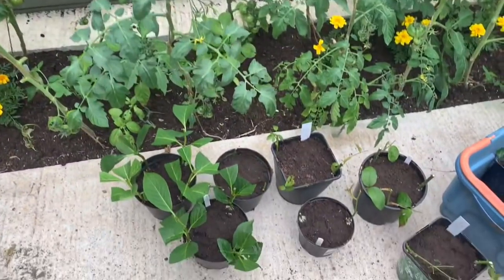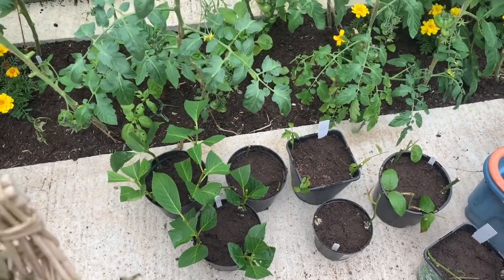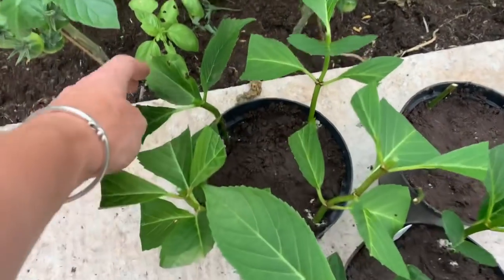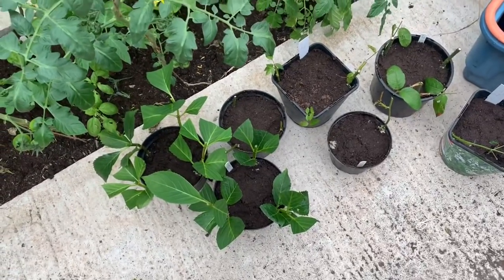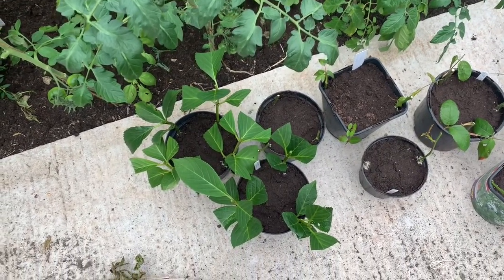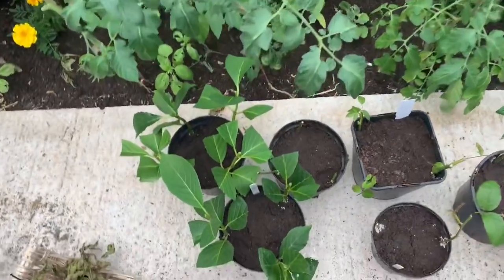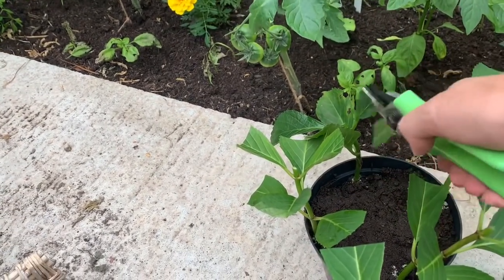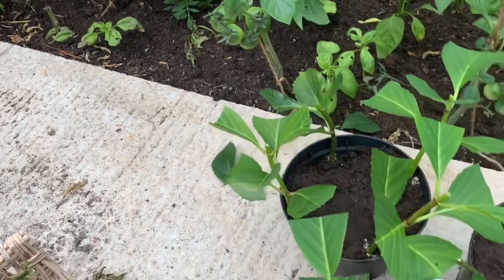I've been doing some cuttings. I need to cut that leaf in half — those ones I've forgotten to do that because I don't want the plants to be struggling to supply nourishment to the leaves when there's no roots. So let's just chop them off. It stops them losing moisture as well, so I understand.